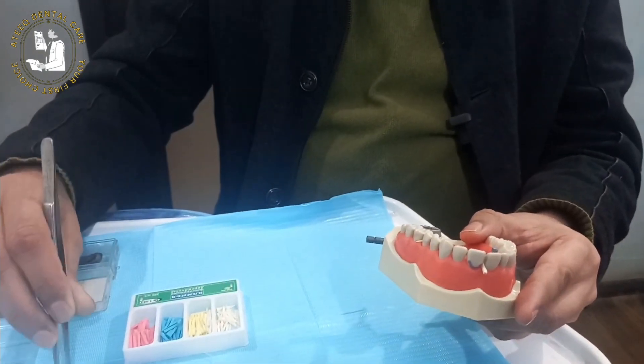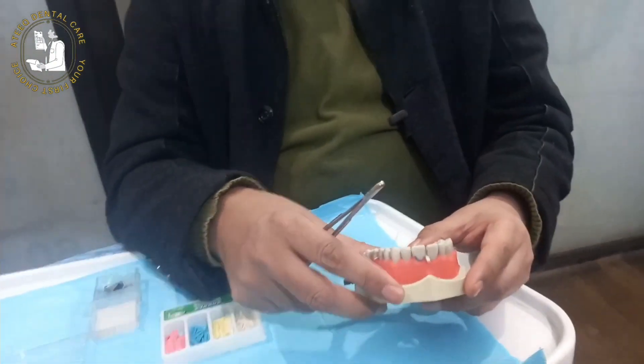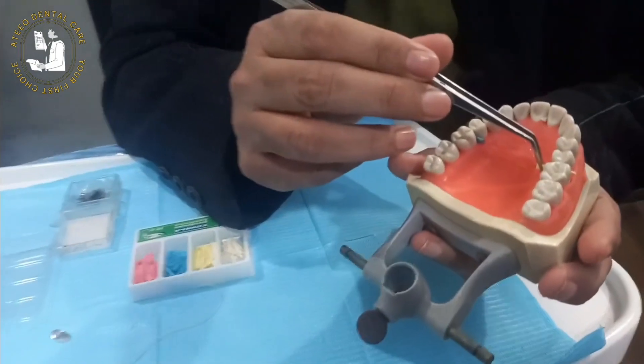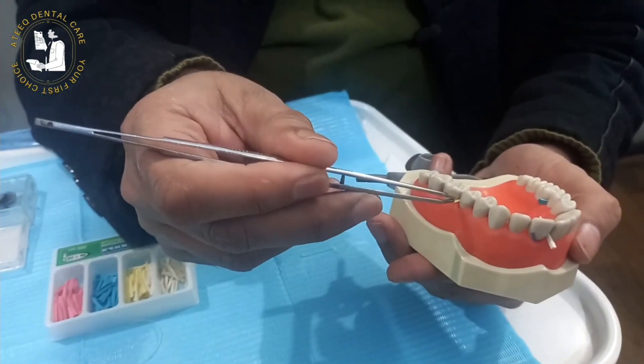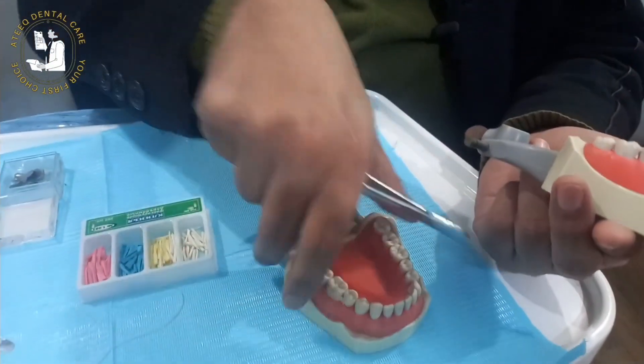This lecture is hopefully very informative. You've learned the functions of pre-wedging and where to place the wedge — especially from the wide embrasure side. In upper maxillary teeth, we place the wedge from the palatal side. If it is the lower arch, we prefer the buccal side, as the buccal side is wider than the lingual side in the lower molar.